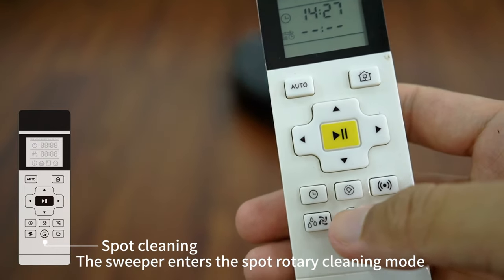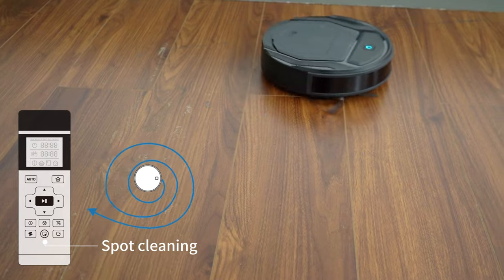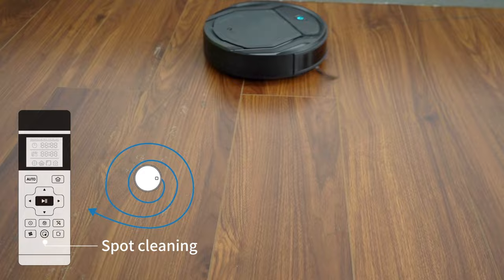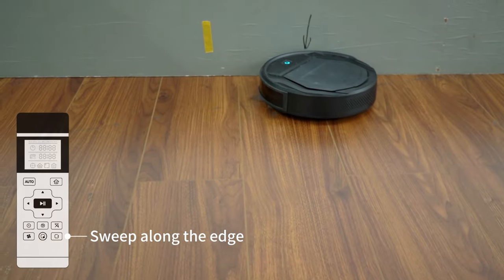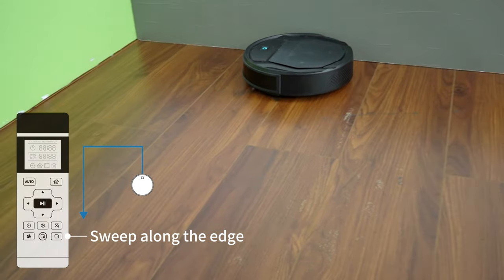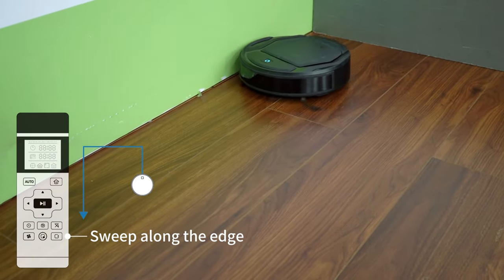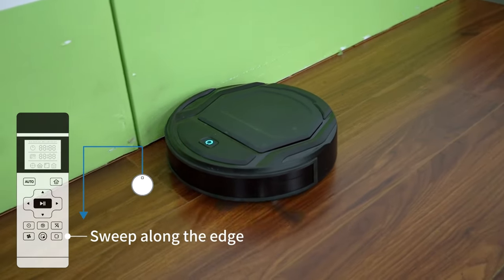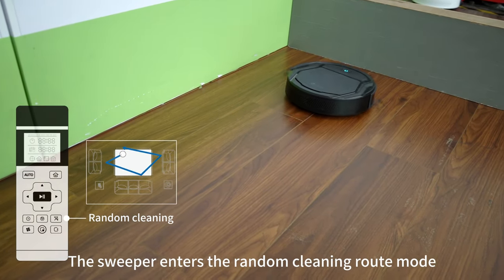The sweeper enters the spot rotary cleaning mode. The sweeper enters the edge sweeping mode. The sweeper enters the random cleaning route mode.